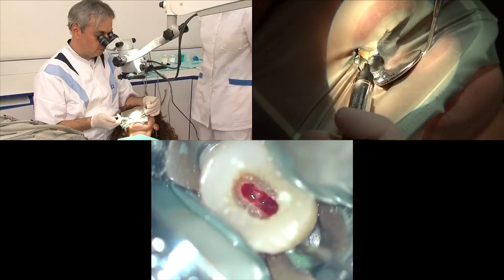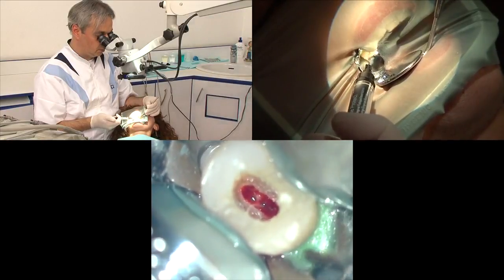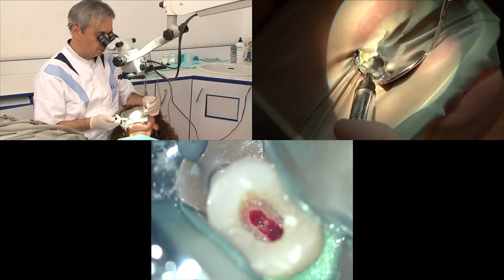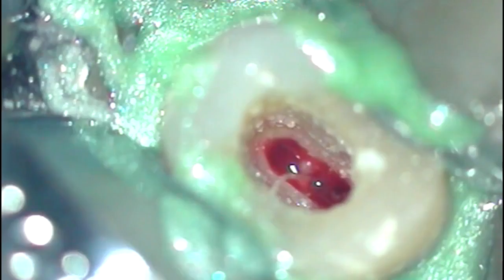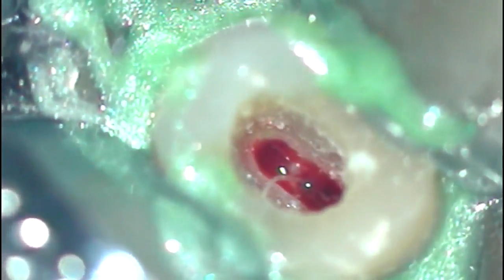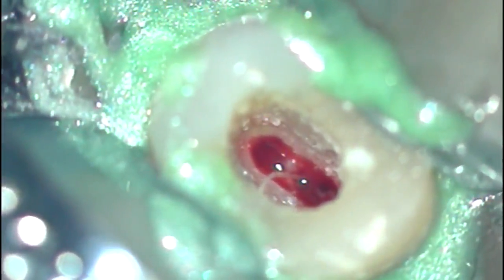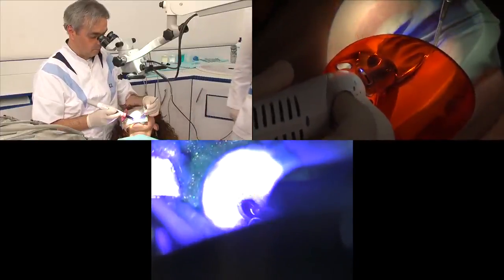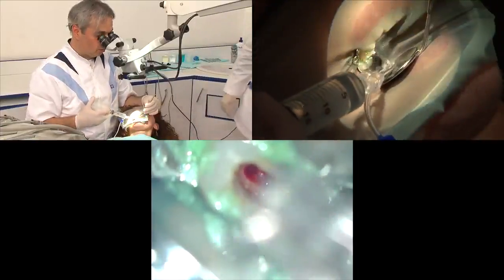The case was an upper premolar — a vital case. All the caries was taken out and the tooth was rebuilt. We are now seeing the gel that is going to act as a perfect seal at the junction for the rubber dam.